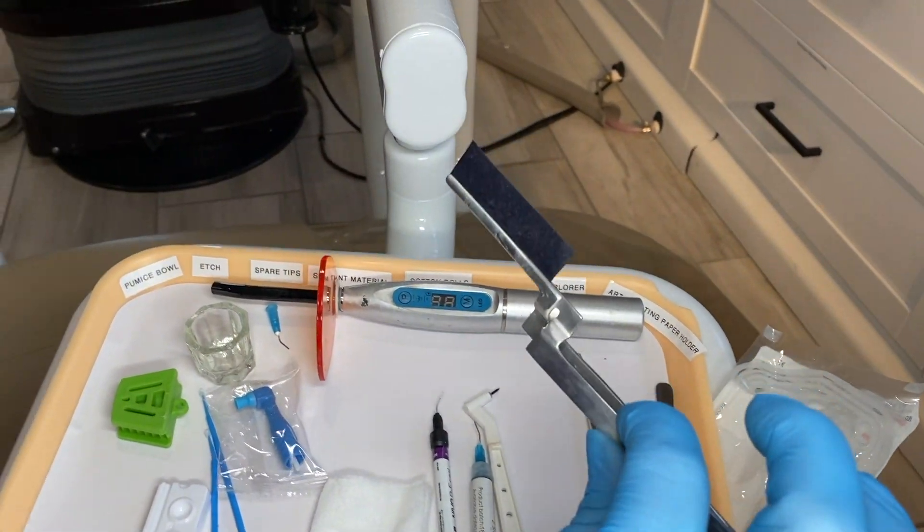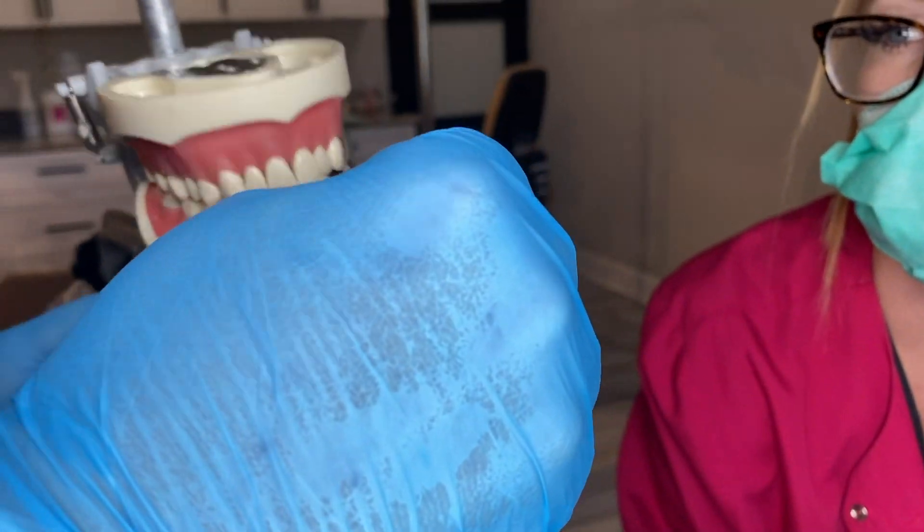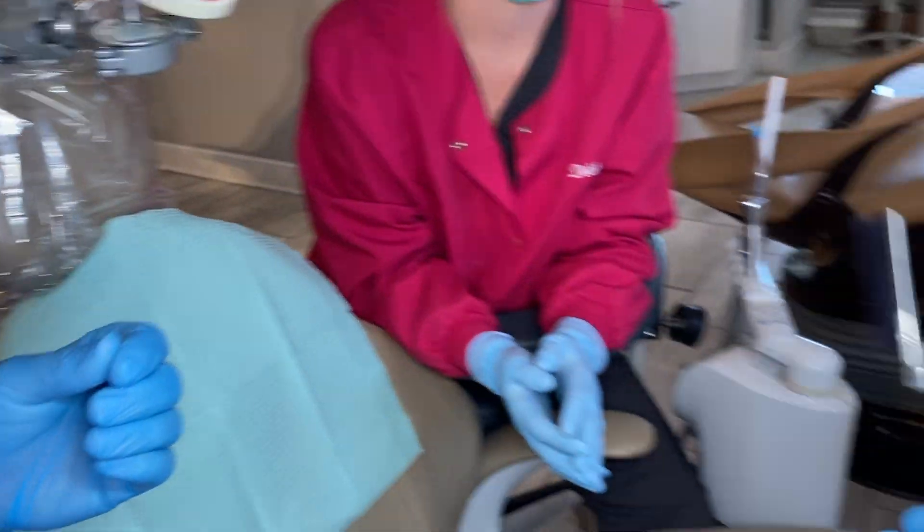This is our articulating paper for when the sealant is done. We tap the teeth — tap, tap, tap — to check the bite and make sure the sealant isn't too high. It's carbon paper.